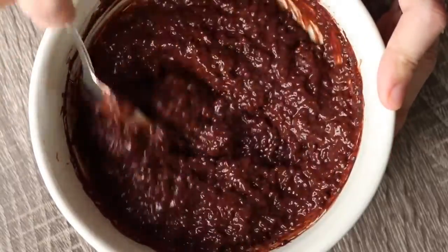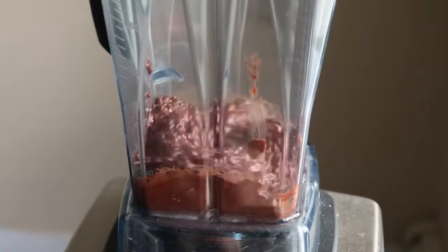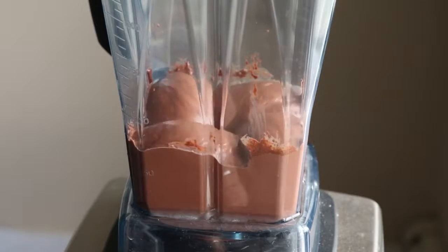You can leave it like this, or if you want more of a traditional pudding consistency, you could blend it in a high speed blender, which is what I did here. This is going to give you that really smooth, creamy, traditional pudding consistency, if that's what you're looking for.